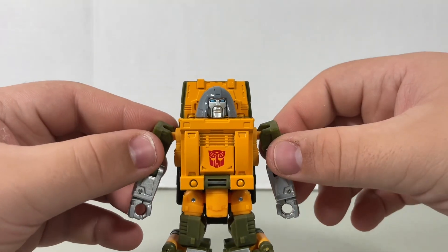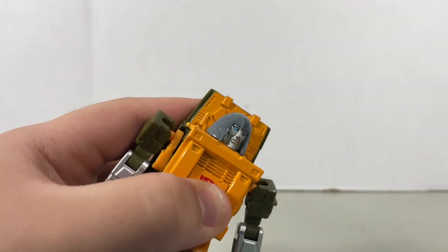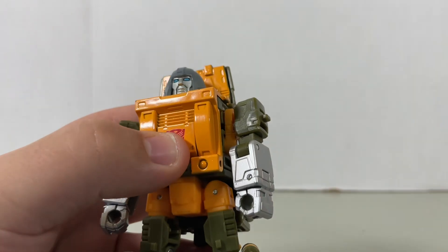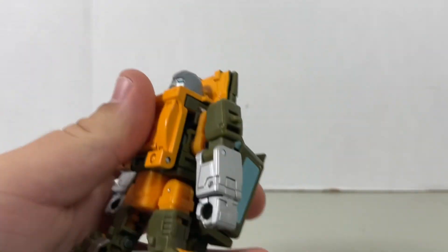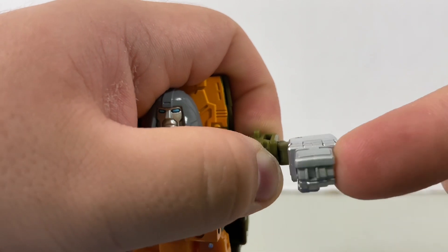Anyways, let's get down to articulation. Very tight head swivel — you can barely see it. Bend at the shoulder. Full rotation at the arm. If you want, you could detach that yellow piece that holds the shoulder and shift it downwards, but that's for transformation of course. Bicep swivel. Bend at the elbow.